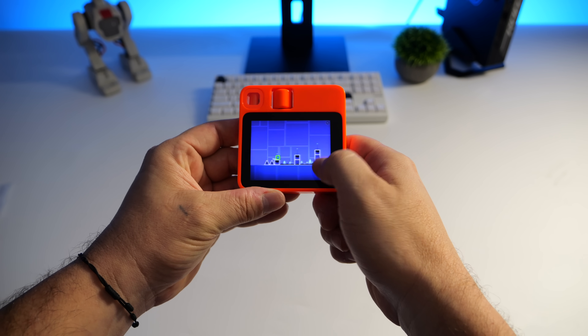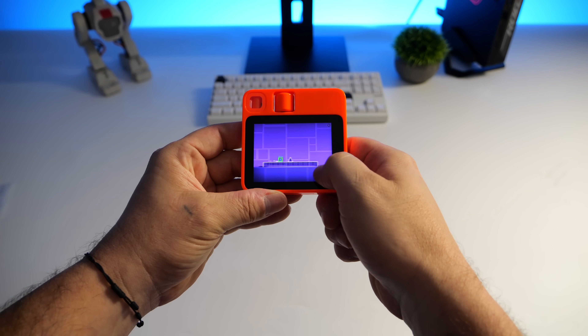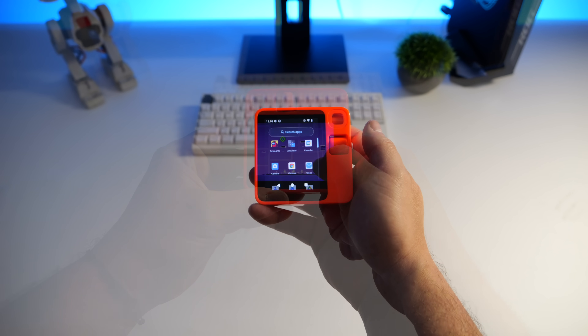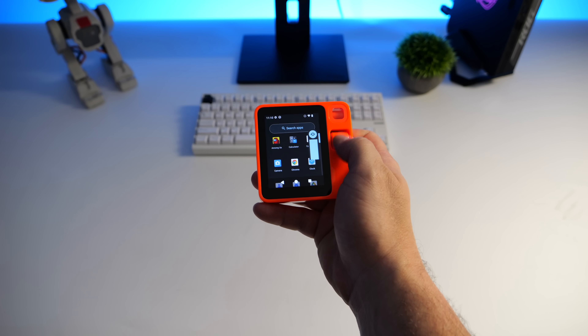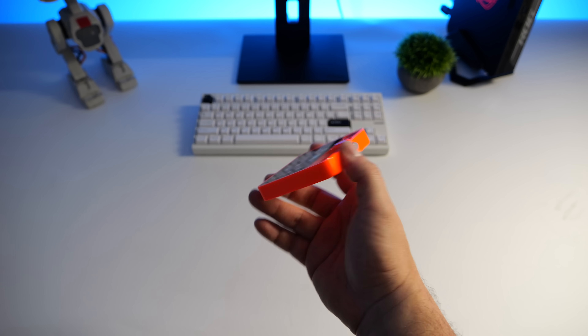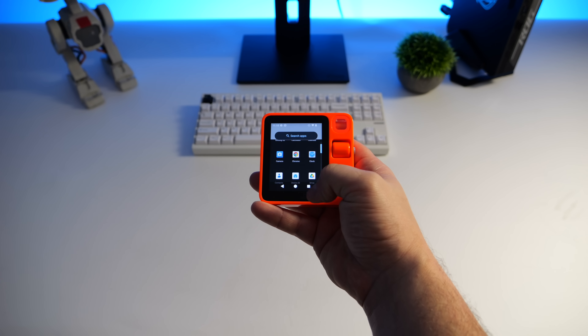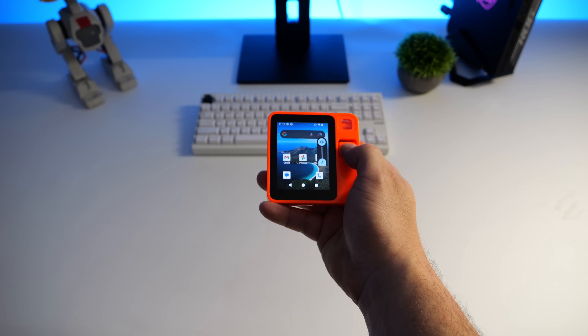Even with Android installed, we've still got a portable AI device here. Battery drain is definitely a lot more with Android on it — that's kind of a given, since there's just a lot more running in the background and we've only got a 1,000 mAh battery. But it'd be really interesting to see what the community does with this in the future. If you end up getting one of these and installing Android on it and find some really cool tricks, let us know in the comments below. Thanks for watching.